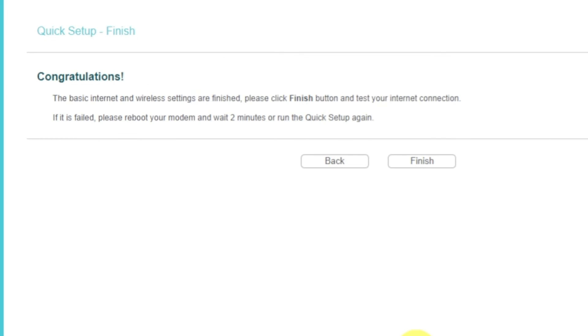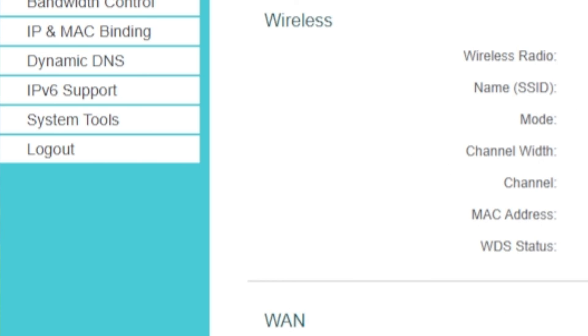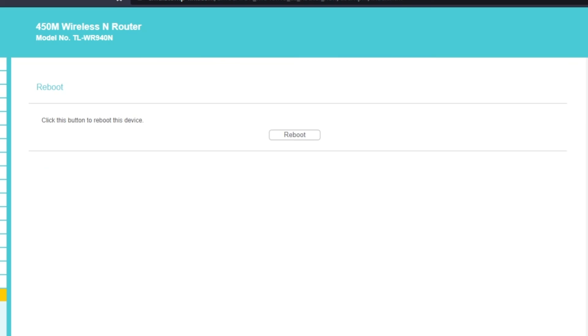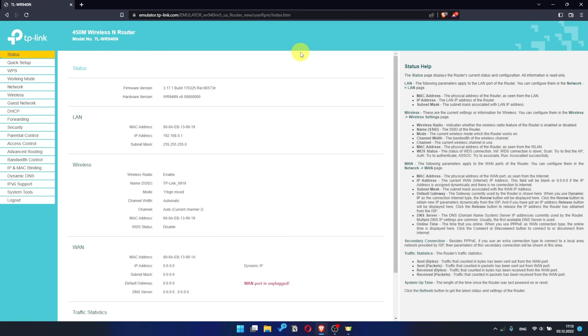You have completed the quick setup process. Click Finish, and after a couple of minutes check the internet connection — just Google something. If there is no internet, try rebooting your router. To restart it, go to the System Tools menu, select the Reboot menu item, and click the Reboot button. After rebooting, wait a couple more minutes. Maybe the settings are applied and the internet will appear.